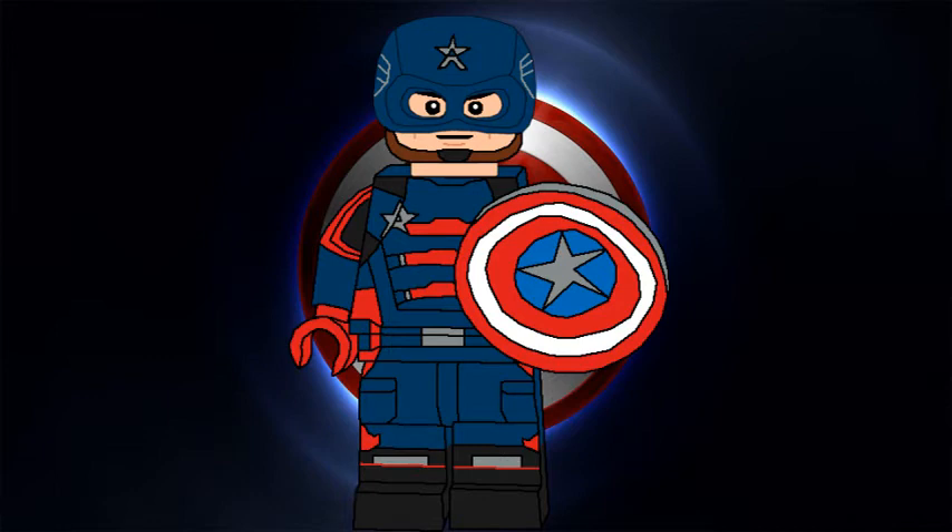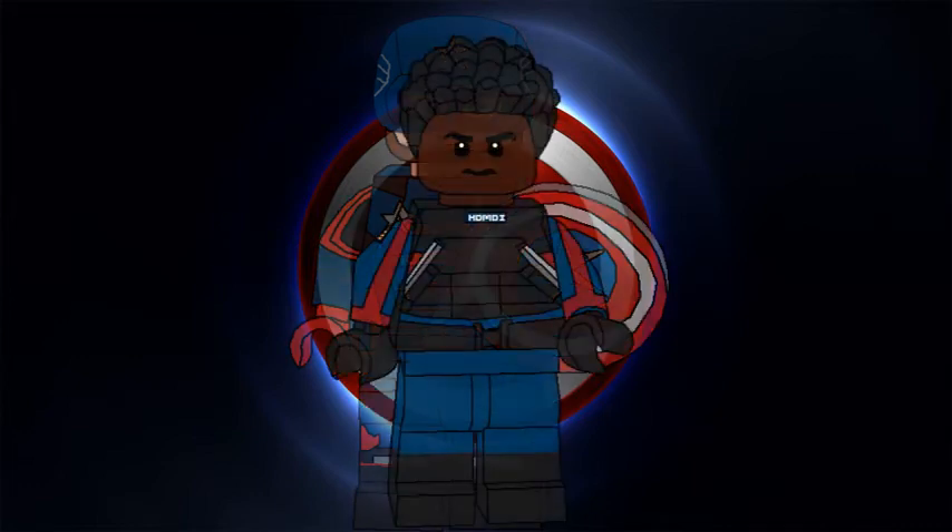We have John Walker — US Agent, fake Captain America, whatever you want to call him. He's using the regular Captain America helmet in dark blue with some new printing on it. He's also using the Captain America shield. He only wore his black suit for like five seconds in the show, so I decided to go with the blue one.